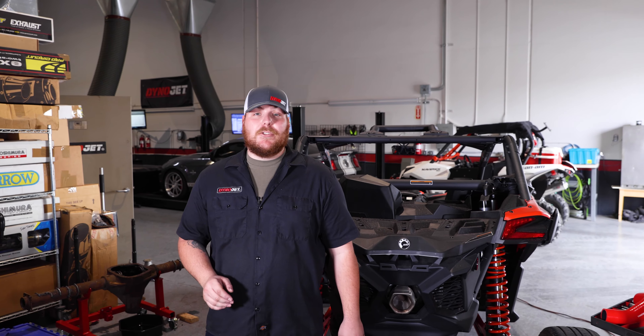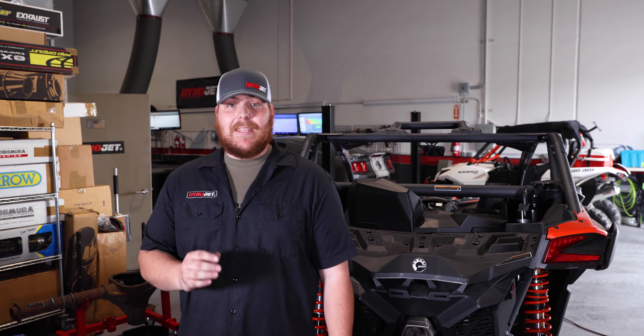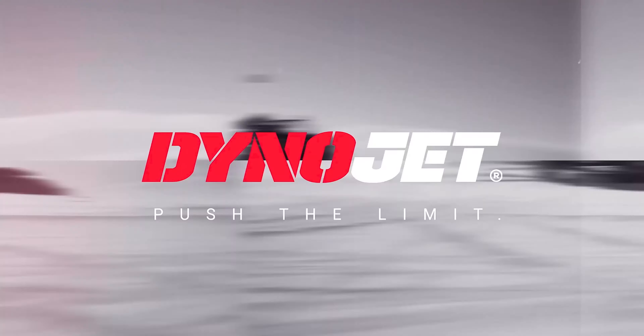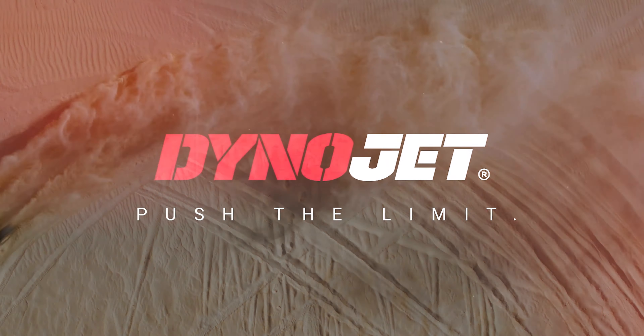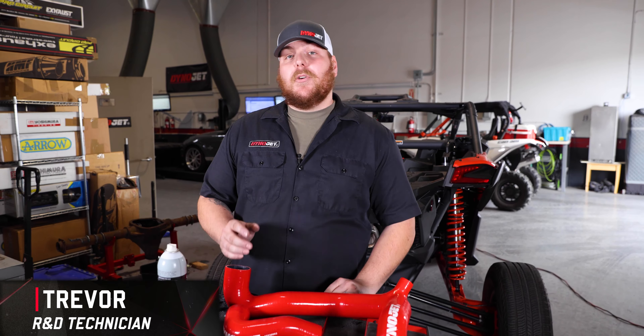When you're bringing the heat, make sure your boost tubes can handle the pressure with DynoJet's upgraded and more durable boost tube kit for the Can-Am X3. Hey guys, it's Trevor of DynoJet. Today I'm going to be showing you the install process of our boost tube kit for the Can-Am X3 models.